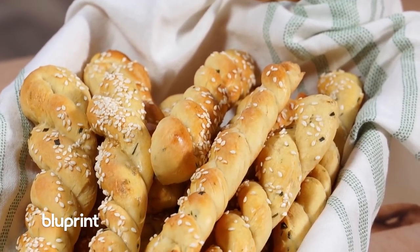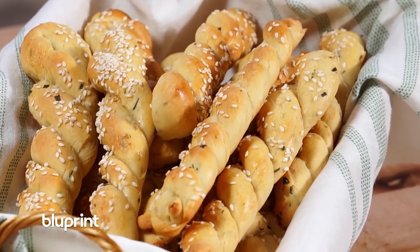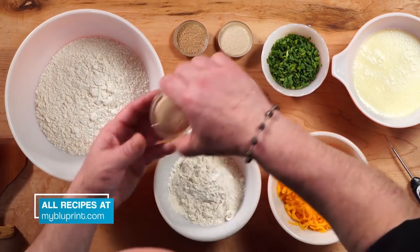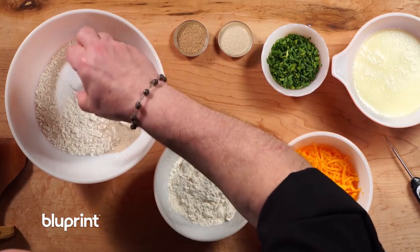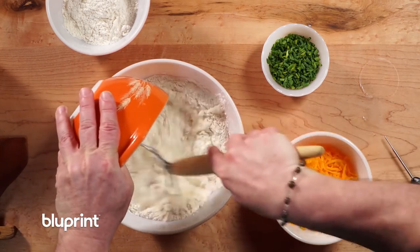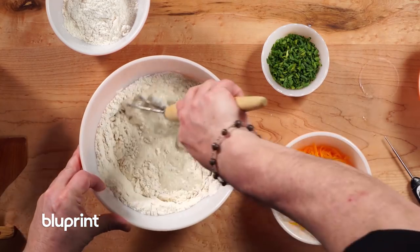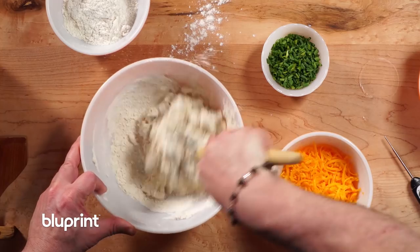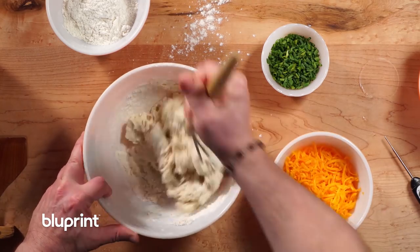We're going to explore some side breads — breads that go alongside a cup of soup or a salad. We'll start with the braided cheddar chive breadsticks for when you want something kind of special for a buffet table. Cheddar and chives are an irresistible combination. I have two cups of flour in the bowl and I'm going to add a package of fast-rising yeast and some salt, then add liquid at 120 up to 130 degrees. That higher temperature is what's necessary for this fast-rising method.